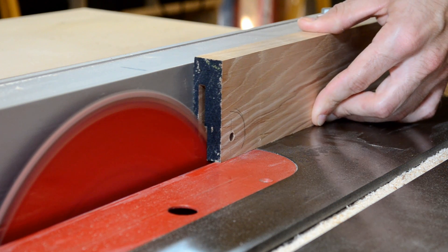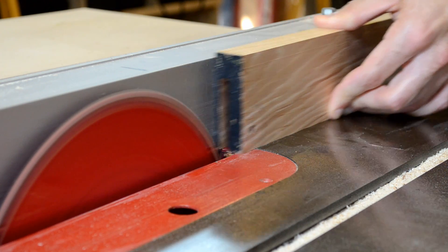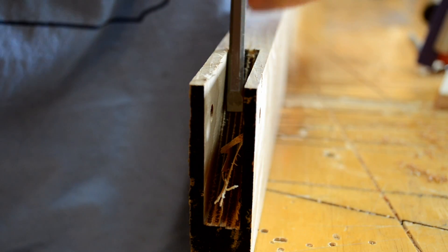These are the counterweight arms, and they need wheels on the end. The sides of this slot are only 3/16ths, but since they're loaded under compression and hickory is very tough, they'll be okay.